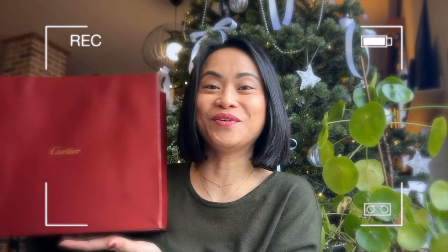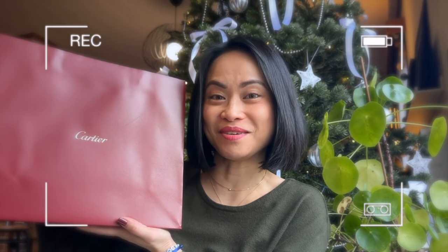Hey loves, bonjour and welcome back to my channel! For today's video, as you can see on the title, we are doing a Cartier unboxing and I am so excited and cannot wait to share what this item is.